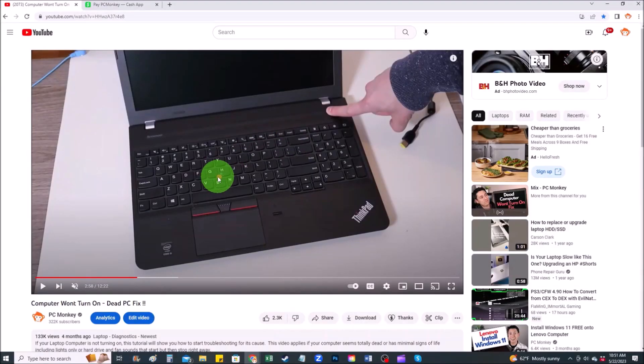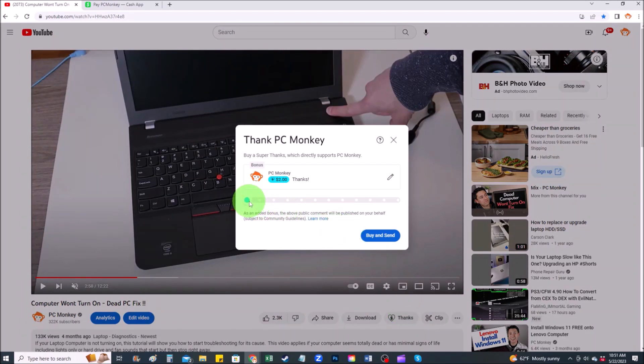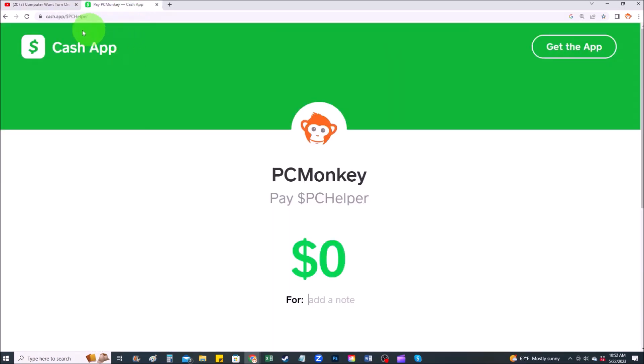For those of you that want to support the channel a little further, there are a couple different ways you can do so. First, right below the video to the right hand side, you'll see the Super Thanks button — you can click on that and select a tip amount. Second, you can use your Cash App and find me at dollar sign PC Helper. You can leave a dollar amount and even leave a little note. Okay, now that that's out of the way, let's get into the project.